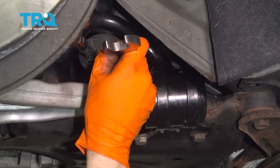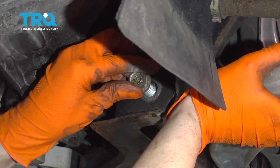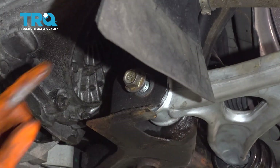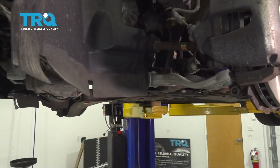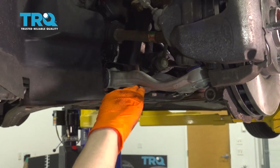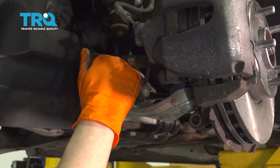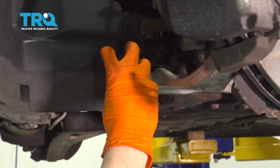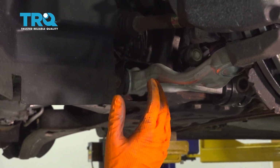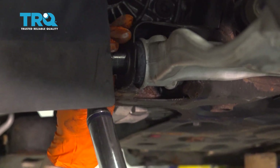We'll come back and torque all of these after they're in. Let's put the front bolt in, line up the front hole with the subframe, push the control arm into place, slide the bolt through, and bottom it out. Note that the ball joint isn't in yet and the arm is sitting pretty much straight — basically at ride height. That's how you want to torque the bushings, because if you torque them with the control arm down, it'll always be in a bind and will prematurely wear. Now let's torque this front bolt to 111 foot-pounds and then an additional 90 degrees.